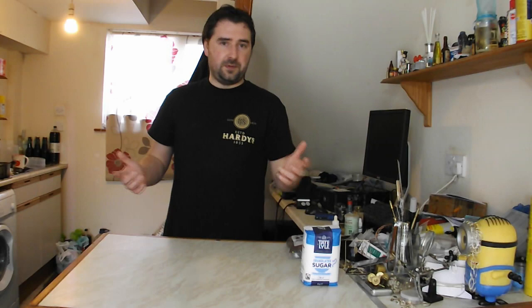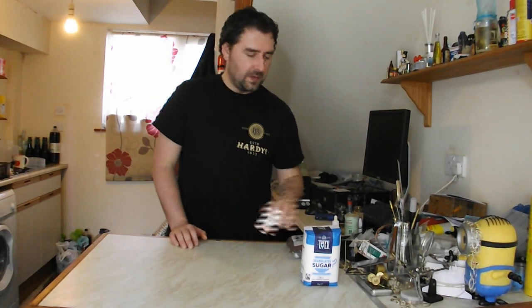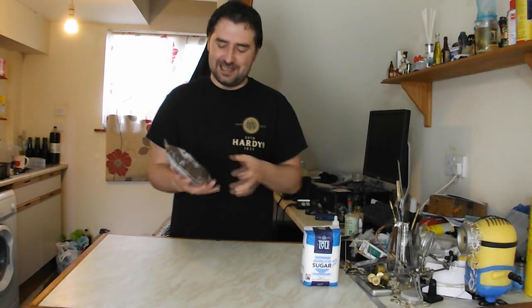If you're using bread yeast, on the other hand, and just readily available things, you don't have access to yeast nutrient. So then you kind of go to the next thing, which would be like sultanas or raisins, but then it's not a sugar wash, is it? It is basically a very bad sultana wine.